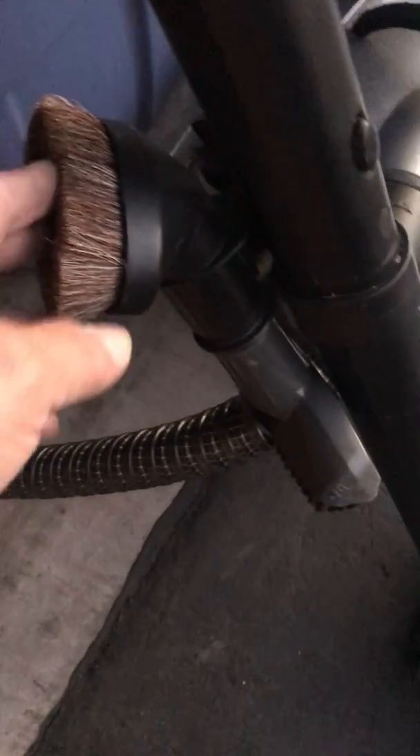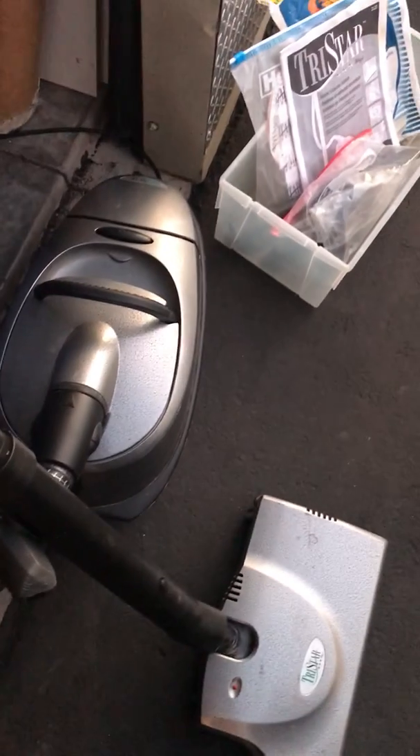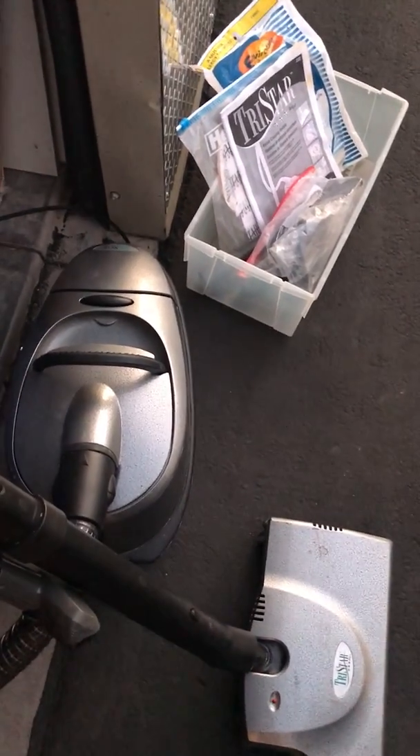And it has these attachments too for furniture cleanup. And if you know about these, they're really good. It's for sale on eBay. Thank you.